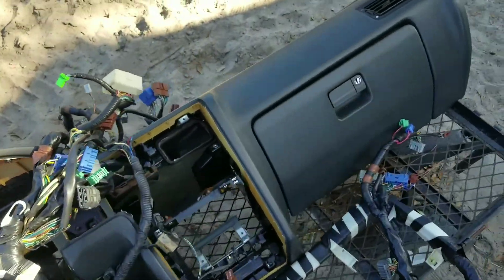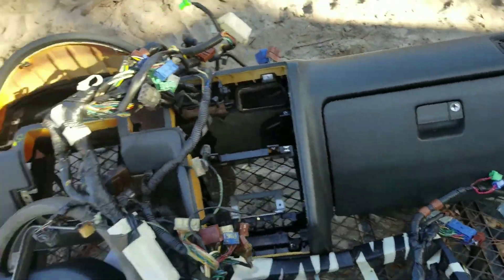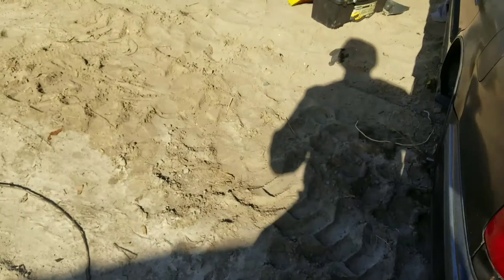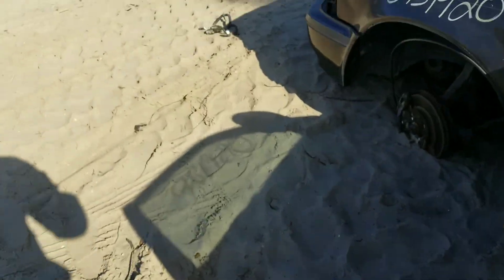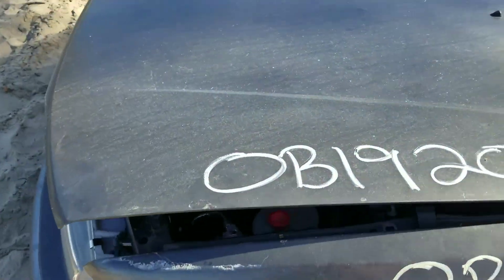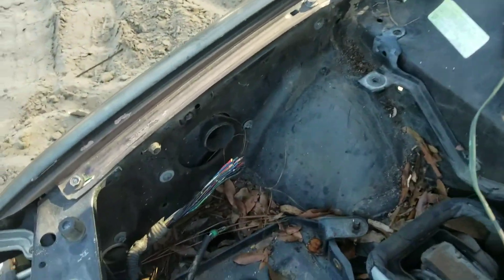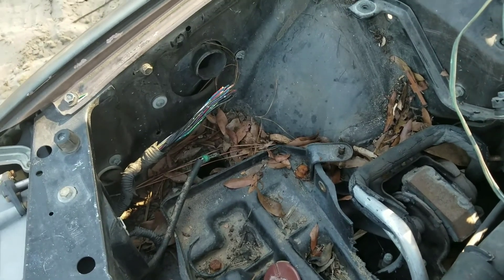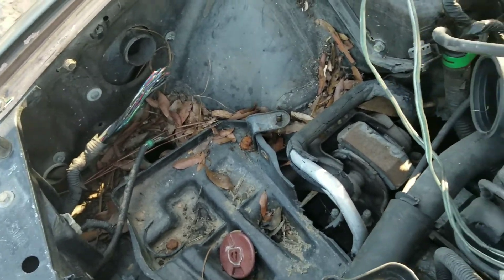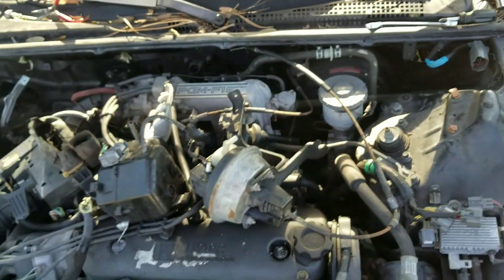Got the mint dash out of it, and the chassis harness. One thing I did cut — I cut the headlight harness because I couldn't take the bumper and all that stuff out to free it up, so I had to re-solder all the headlight harness. But everything I need is out.